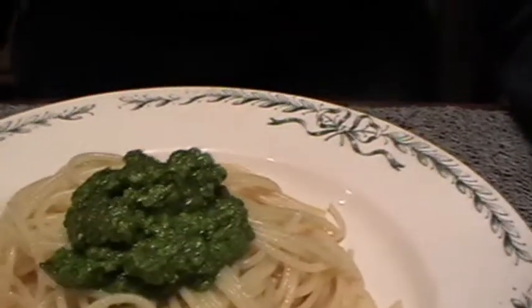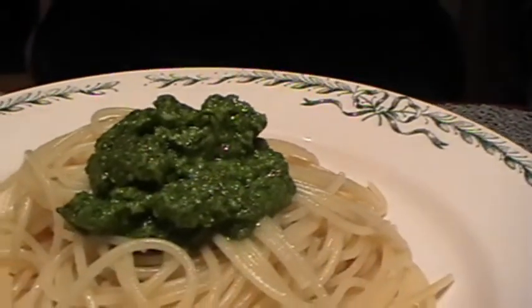Here you can see the final result and I am really happy with it. Look at this gorgeous, intense green color — it's so beautiful. It's spaghetti with green pesto. The pasta cooked for about 6 to 7 minutes and the pesto was even quicker, so it's really a dish you can serve within 10 minutes.